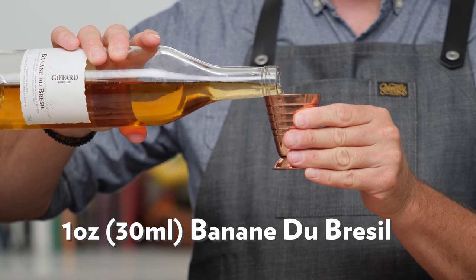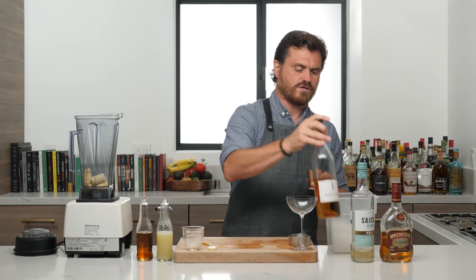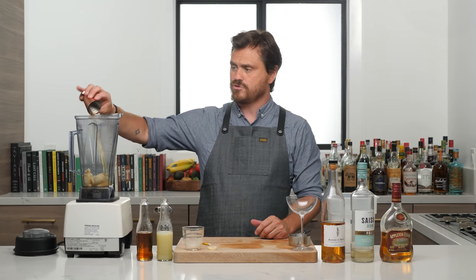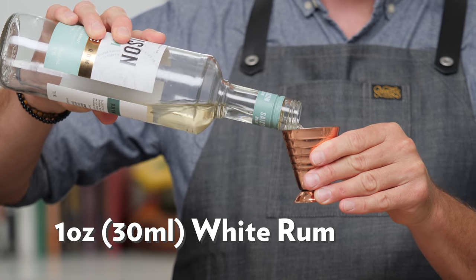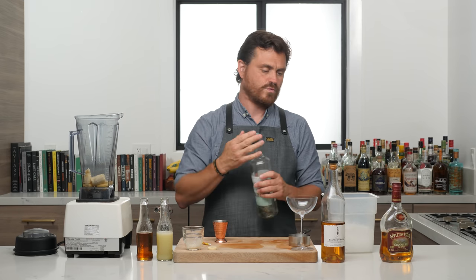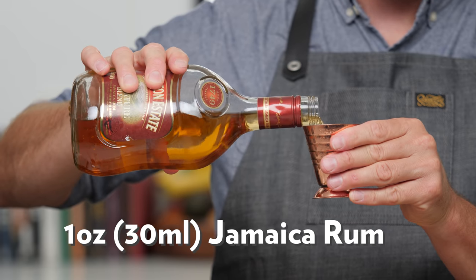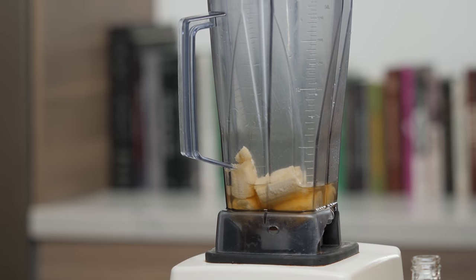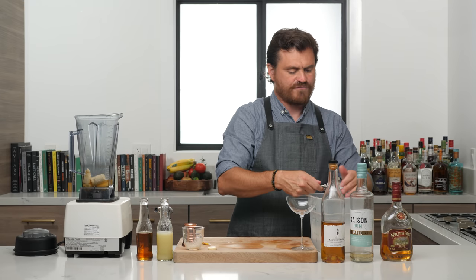We're going to do one ounce of Giffard Banana du Brazil. This is what the drink originally called for, but if you don't have it and you have another banana liqueur available to you, you can use that. So one ounce of that, then one ounce of white rum — I like using Saison pale, which is one of my absolute favorites right now. And then one ounce Jamaican rum; we're doing Appleton signature. Into the blender.